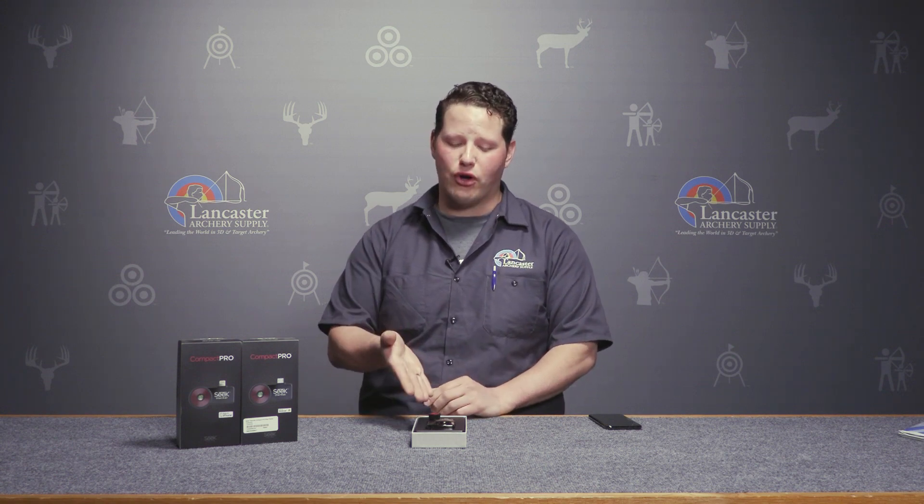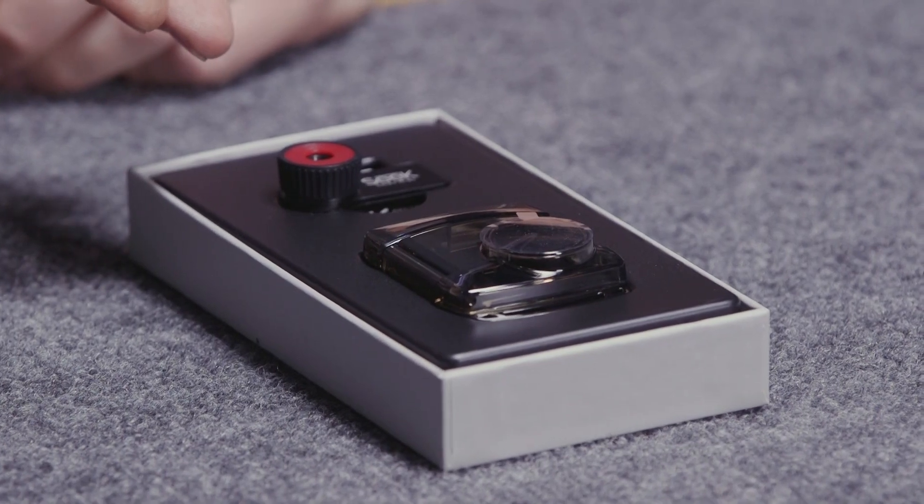Hello Archers, I'm Dustin and this is a product review video brought to you by your friends at Lancaster Archery Supply. In today's video we're going to be talking about the Compact Pro thermal imaging camera brought to you by Seek Thermal.